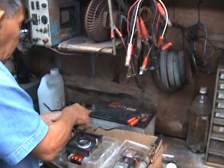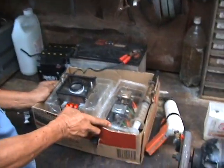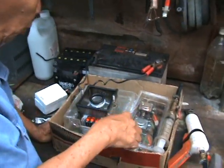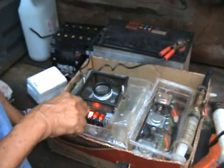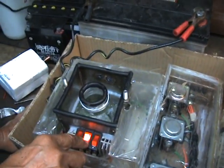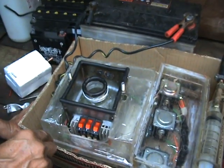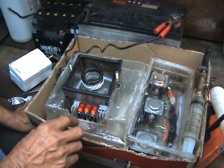We have a 12-volt battery here, a solenoid, and a StarTex series. You need to split the water — see the hydrogen it produces. You see the bubbles? The big bubble is the hydrogen, the small bubble is the oxygen. All from the 12-volt battery.